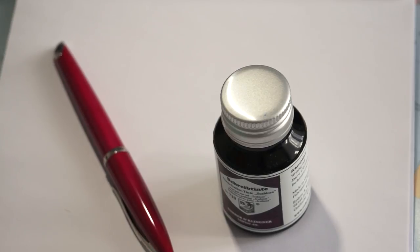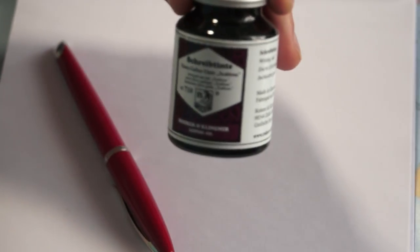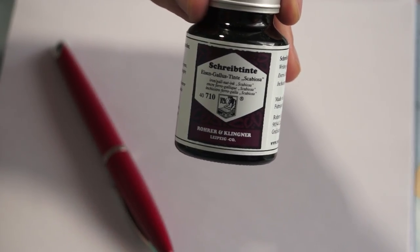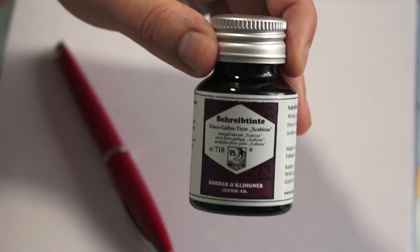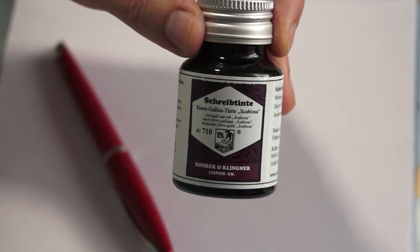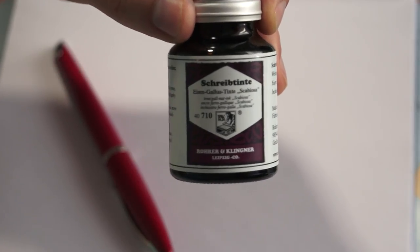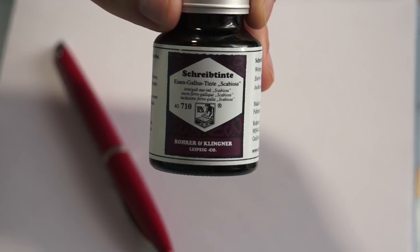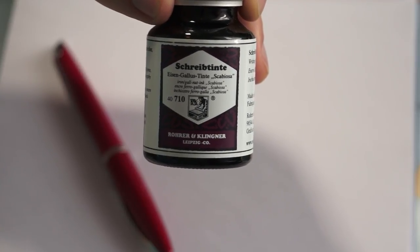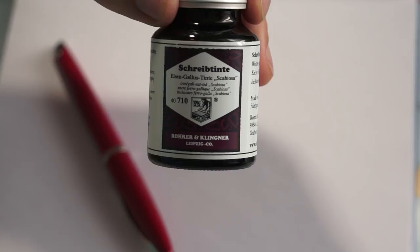Today we are going to look at an ink from Rohrer und Klingner, a manufacturer from Germany located in Leipzig, what used to be East Germany. Rohrer und Klingner is one of the most popular ink manufacturers for two reasons: it offers a very wide palette of colored inks, and their inks are also very pen-friendly. I'll talk about that a little bit later.